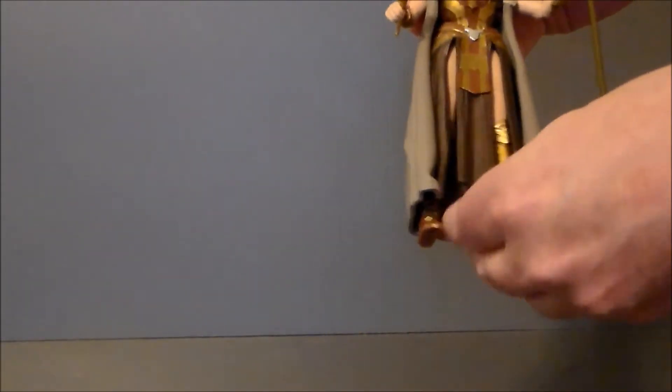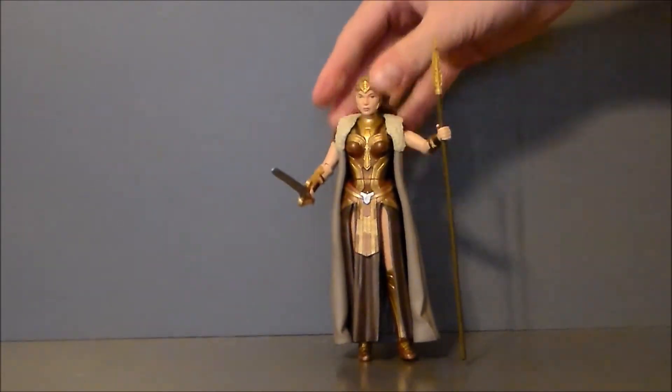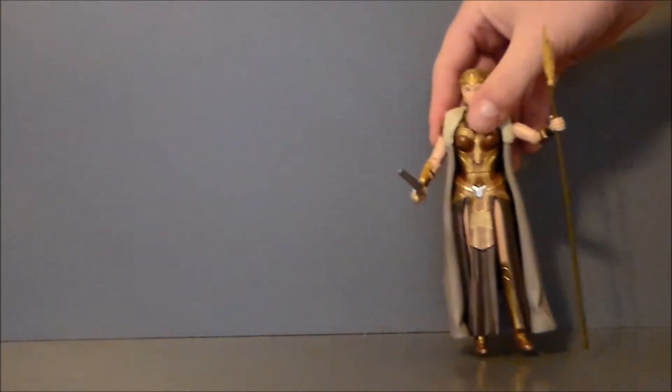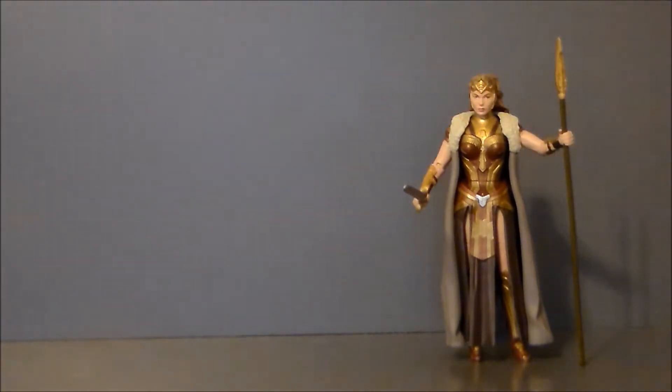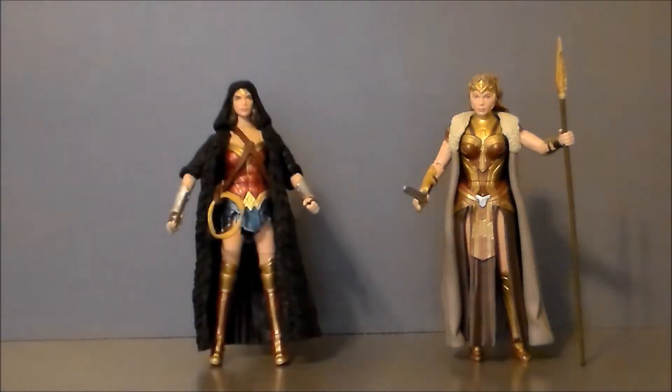The range of movement is a lot better than the cloaked Wonder Woman, because the cloak eats up a lot of articulation. This one has a pretty good range considering all the garments she has on. For comparison, here we have Queen Hippolyta with her daughter, Wonder Woman in her cloak. They look pretty cool side by side — they definitely resemble the actresses. The paint apps on this one are a lot better than the Wonder Woman figure, especially that amazing hair sculpt and paint on the Queen.